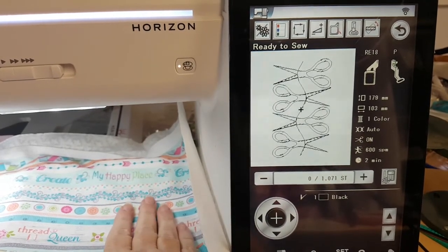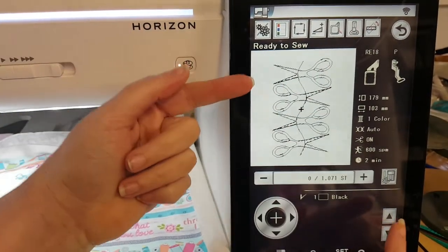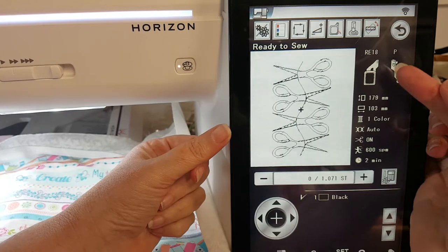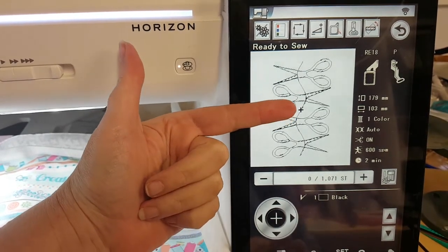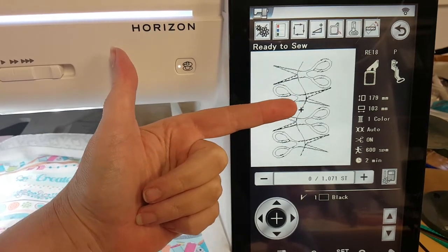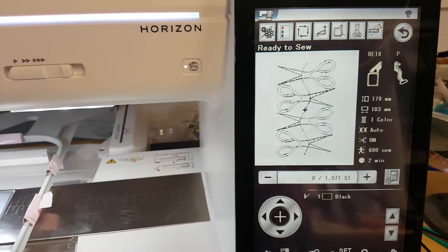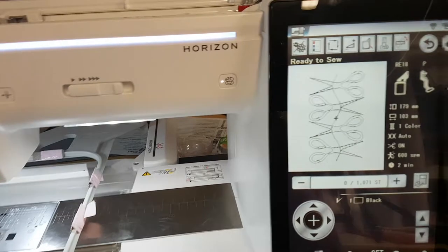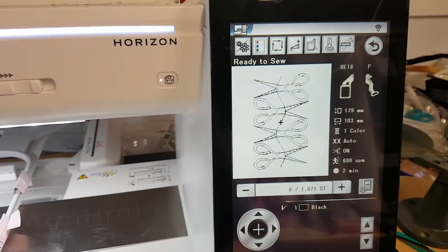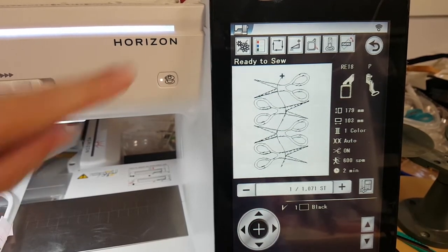Now we're ready to stitch. The first thing I want to show you is the computer screen that I've got here. My design is loaded. I have selected my hoop and I've set my machine to show where the needle position is. At the moment we're in the middle of the hoop. What we need to do for this design is to begin where the first stitch starts.